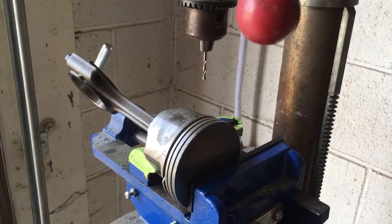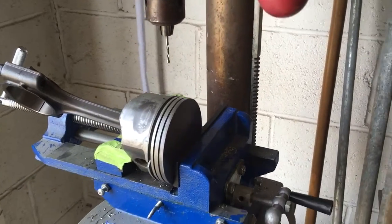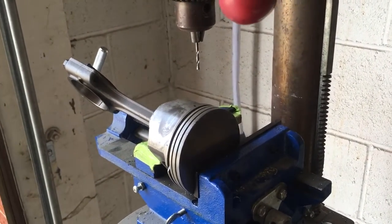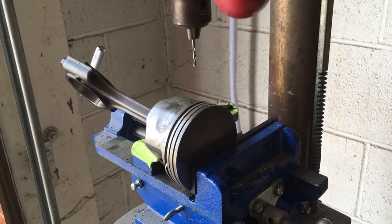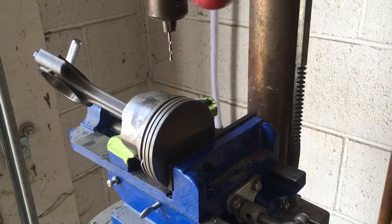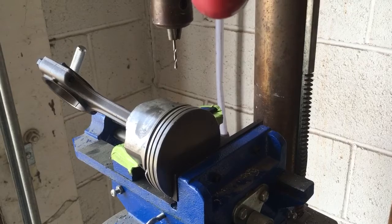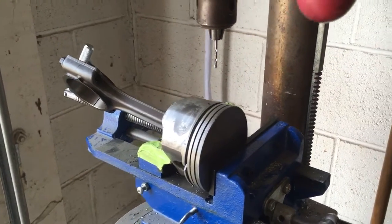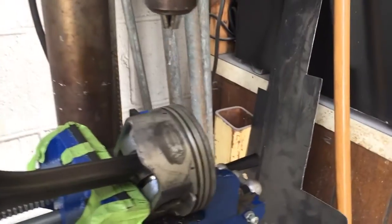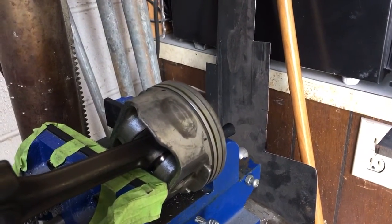Hey guys, I thought I'd do a little video — I apologize it's gonna be kind of shaky because I'm freehanding it today. I was drilling those oil drain-back holes on my 4.8 LS pistons. Those holes are gonna be on the skirt side, not the openings for the pins, but I wanted you guys to just kind of see how I was doing it.